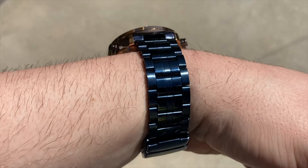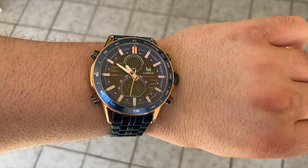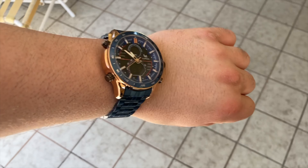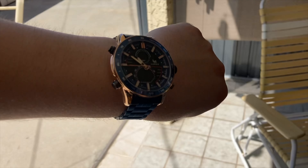This watch features a high-strength waterproof seal to ensure three ATM water resistance. The durable stainless steel band allows for daily wear and can handle sweat, accidental rain, or water splashes. It uses a Japanese dual movement system to guarantee accurate timekeeping, and you can remove bands to make this thing fit your arm absolutely perfectly.